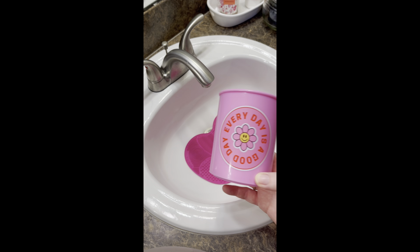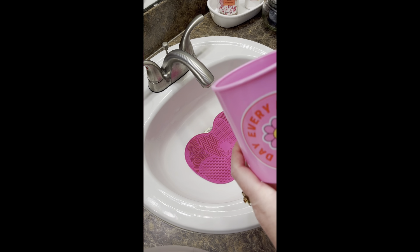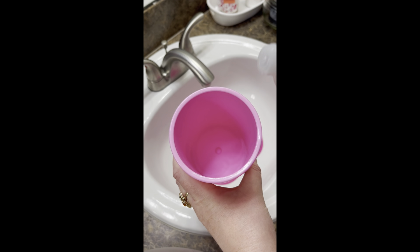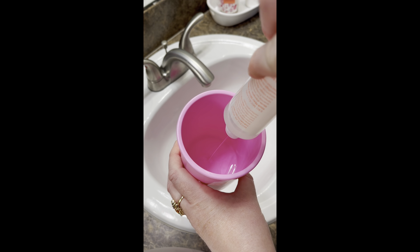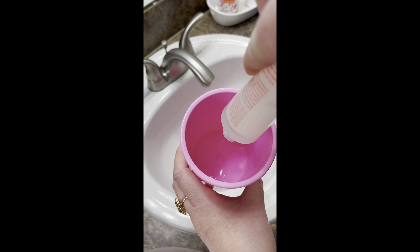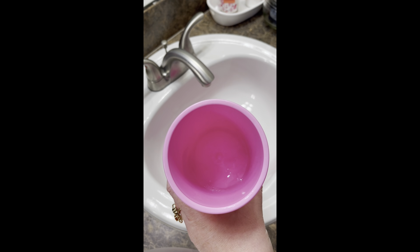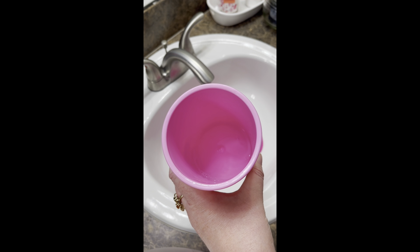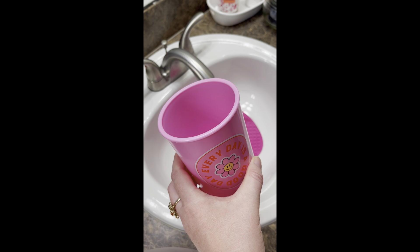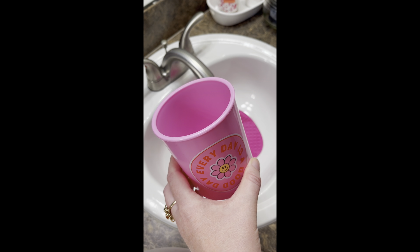For the next step, you're going to take any micellar water — I like to use the Mary Kay one. Go ahead and fill some of that into your container, and it's also fine to add water on top. You need a pretty good amount depending on how many brushes you're doing. Why micellar water? It works the same way it does on your face — it lifts and removes makeup off the brushes.